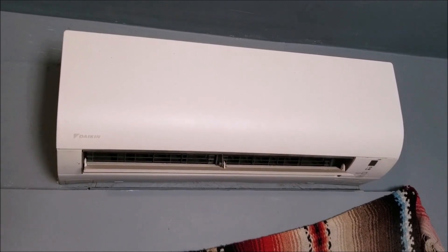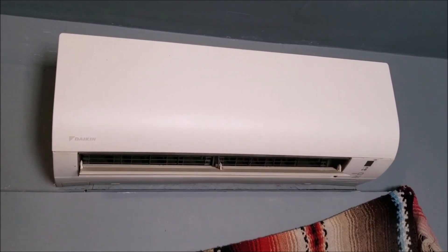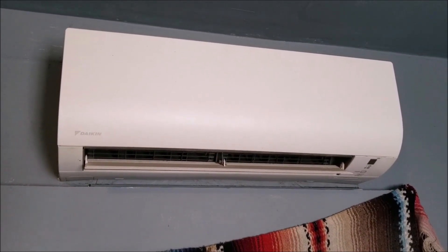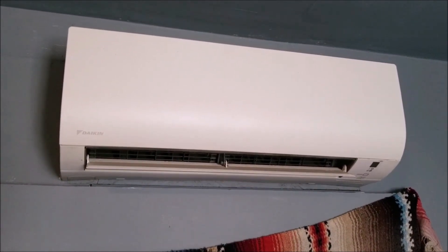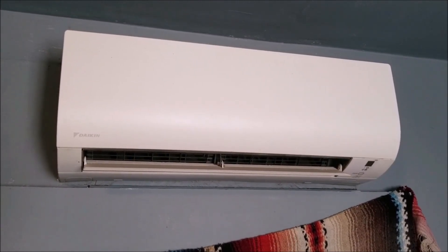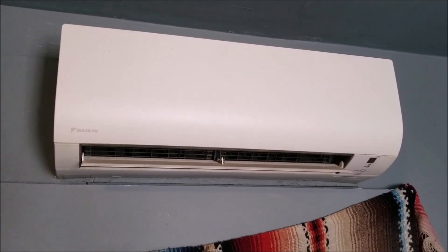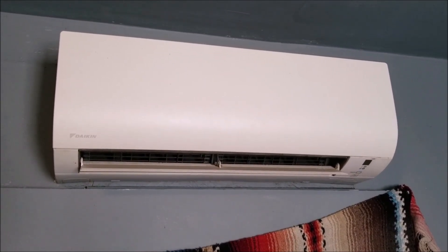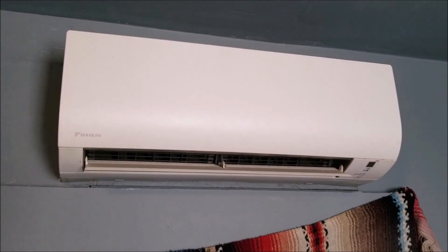Always read the manual for the unit to be sure, but most will state that you completely recover all the refrigerant, completely vacuum it down like a new install, and then add refrigerant by the pound. If it's five pounds, you use a refrigerant scale and let in five pounds, shutting it off as soon as that five pounds goes in — that's usually the way they suggest doing it.